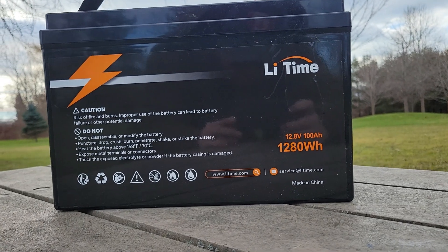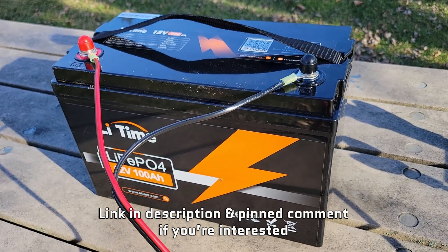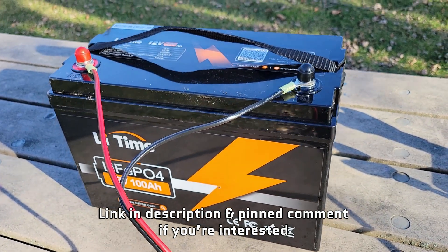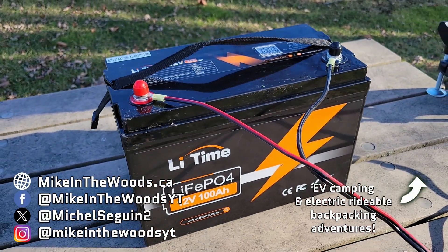The best thing about the lithium iron phosphate battery chemistry is that it's actually the exact same chemistry that's in my Tesla Model 3. When treated well, you can get over 10,000 cycles with these batteries. It's not like lead-acid where after a couple seasons you chuck them and replace them — these will be lifetime investments as long as you treat them well and store them properly.